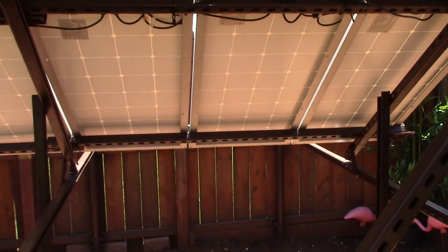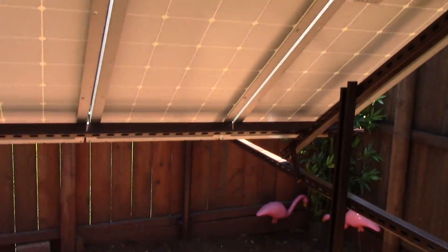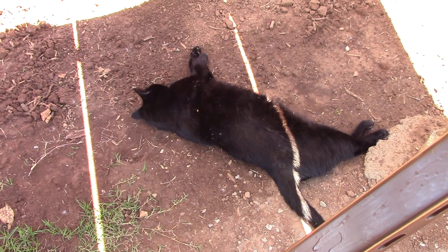A lot of shade underneath here too, which is kind of cool — because there's a black cat that is chilling out right now.